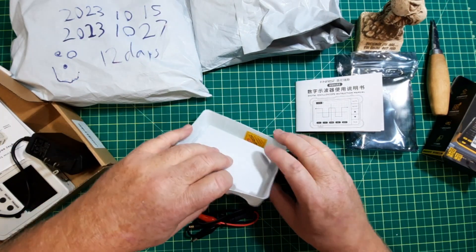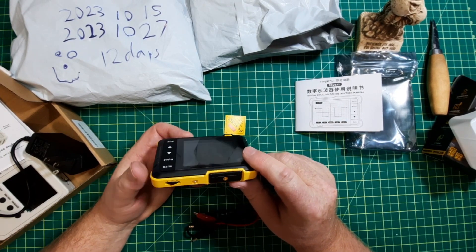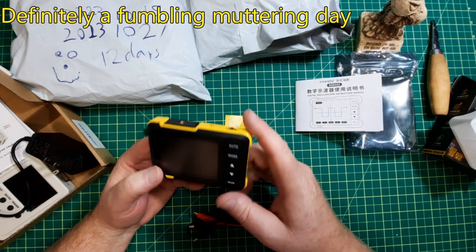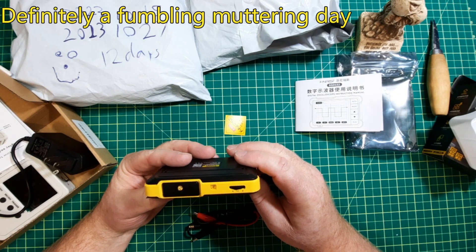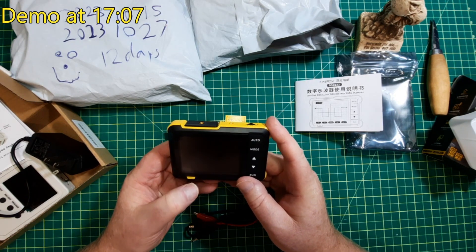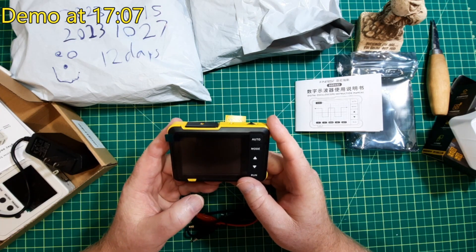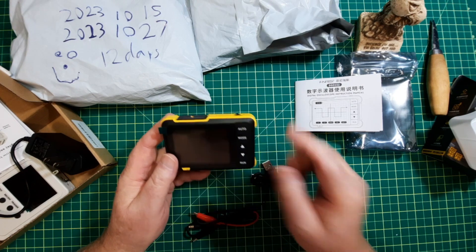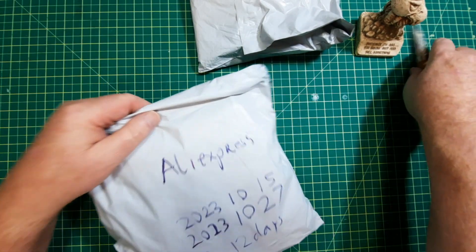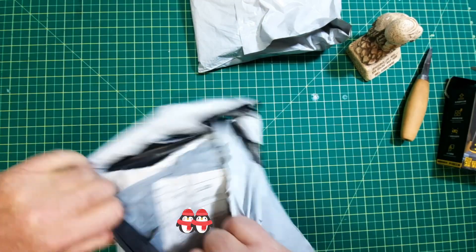Let's just turn this on. Okay, there's a power button, but obviously no charge. I'll just put this on charge for a while and we'll continue with the rest of the stuff. We'll wait for the batteries on that one to get some juice in them.